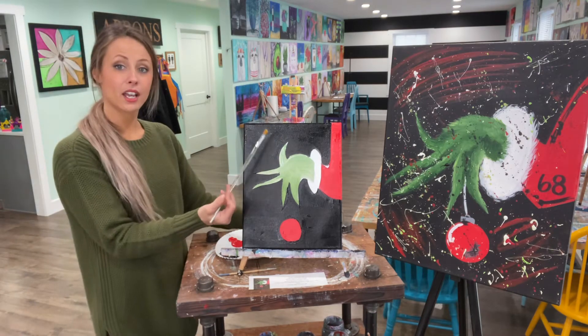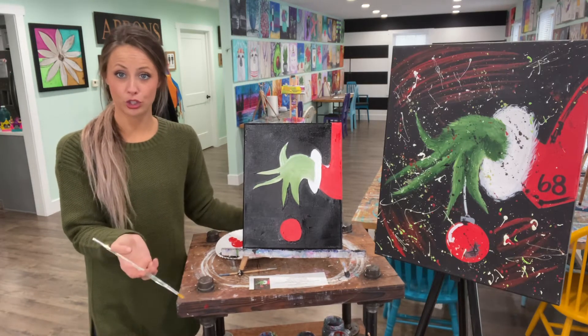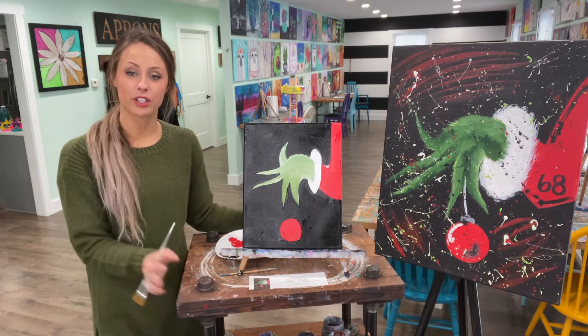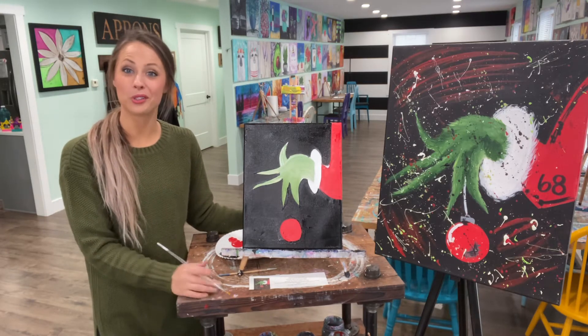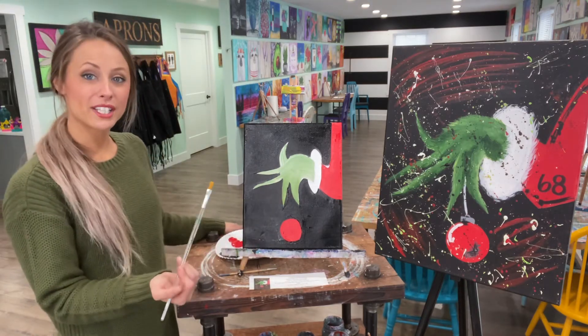Now, if your black is a little wet around your hand, you might need to give it a minute to dry. You can use a blow dryer or just wait patiently. If you want to use a blow dryer, the heat is what dries it — don't waste your breath trying to blow it. I'm going to show you how to do the fur.